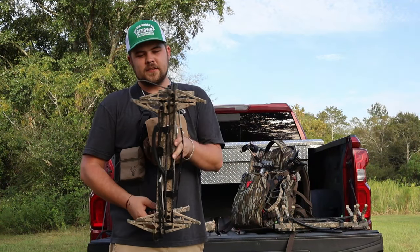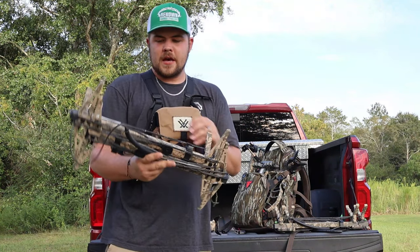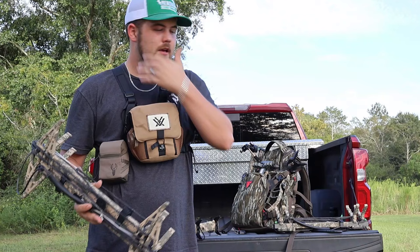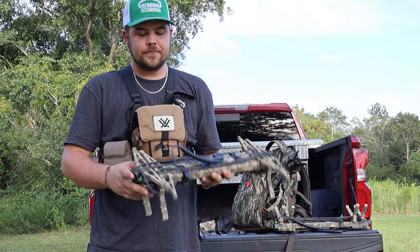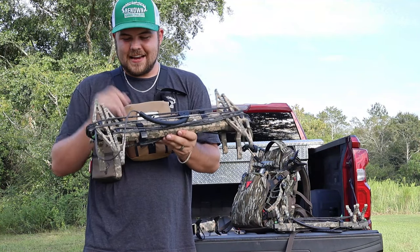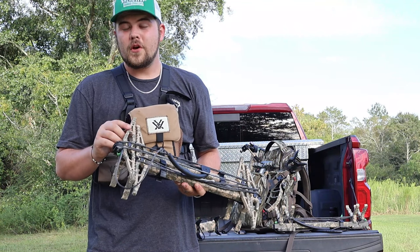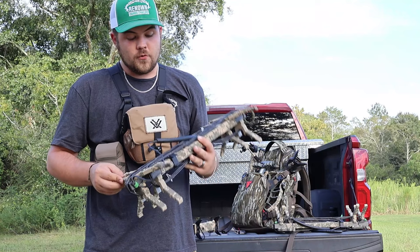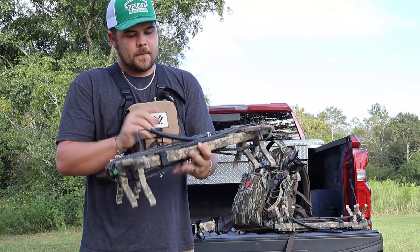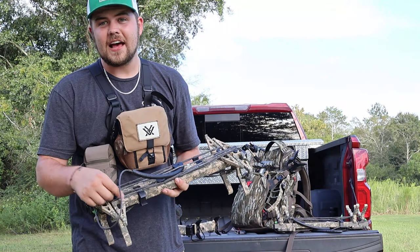The first thing I'll start with is these — the XOP sticks, I believe the K2s or Y2s. These are the sticks I'm going to be toting this year. There are four sticks, two steps each. I have daisy chain on them as well as a one-step aider on each stick, except my bottom stick which I'll run a two-step aider. One thing about these sticks: they have a rough texture right here that will scratch you pretty bad. That's one thing I really don't like about them.